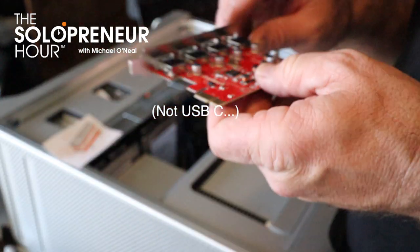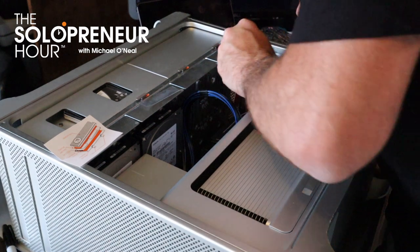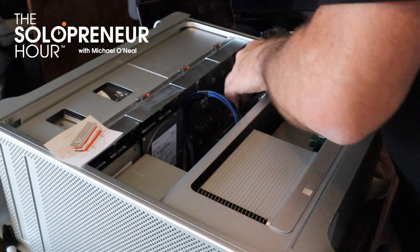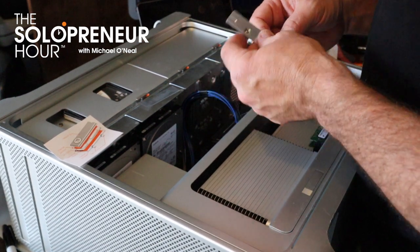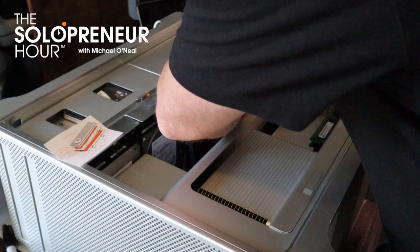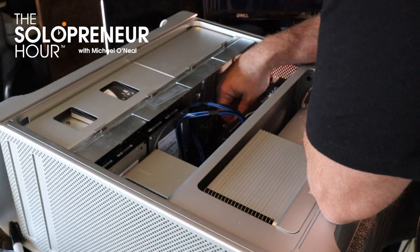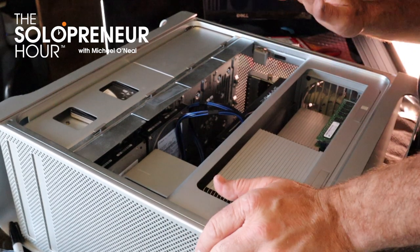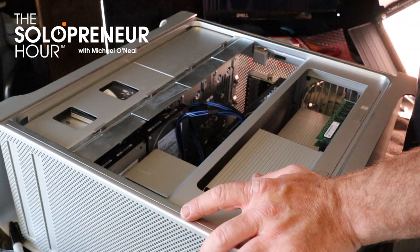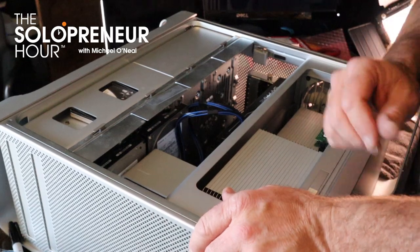This is the USB-C 3.0 card and I'm going to fire this into slot number three. That's pretty locked in. Now I take this cover plate and slide it back so everything locks down. I've locked the backing plate in place. I've got my USB 3.0, my Sabrent one-terabyte SSD, my Sapphire GPU, and my new CPUs. All that's left is to start this bad boy up and see if it works.